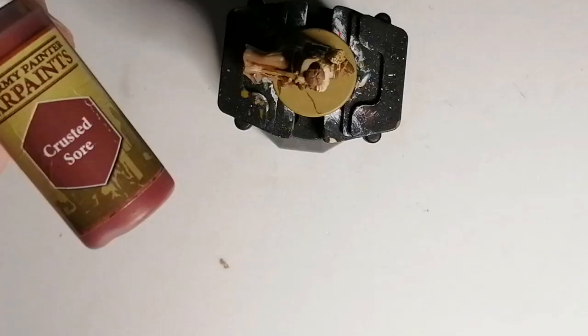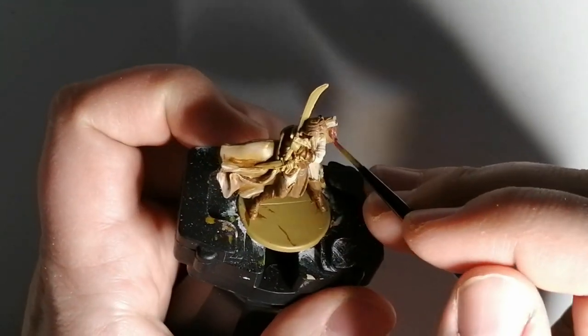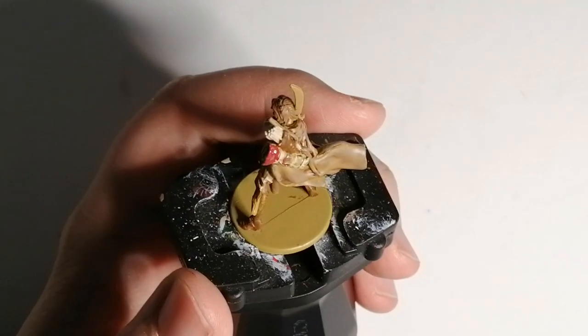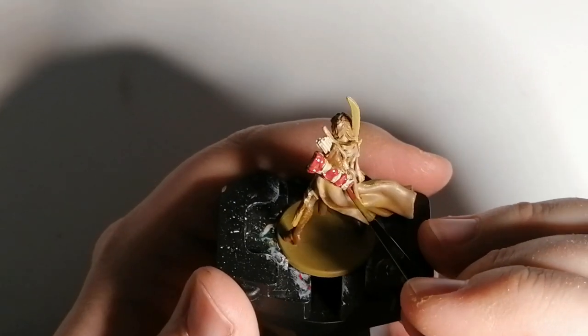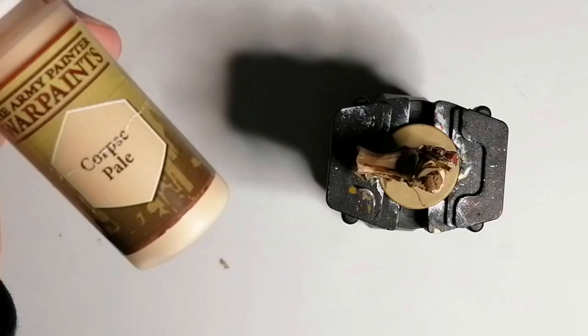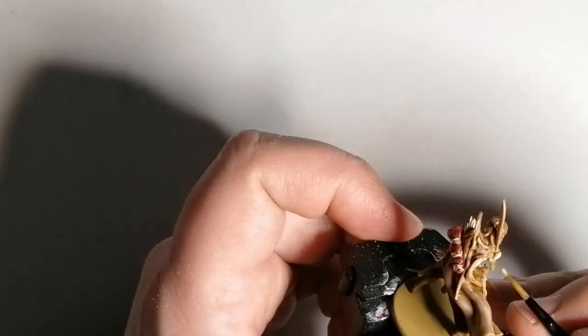Now putting some actual color in this miniature — this is Crusted Sore from Army Painter. It's a very deep red and this is just for the bedroll. Then we're going to base her skin with Corpse Pale and put a wash on it later to give it depth. This is for her hands and her face.